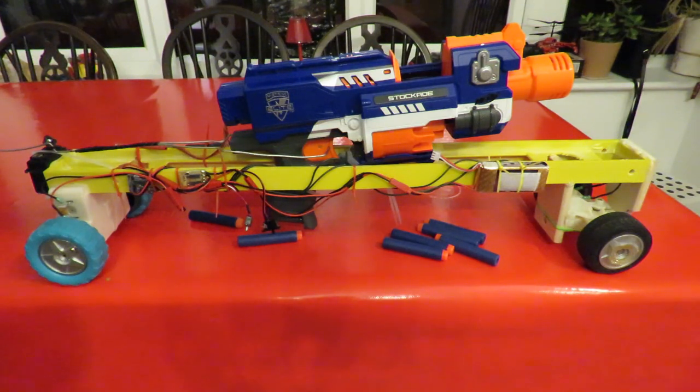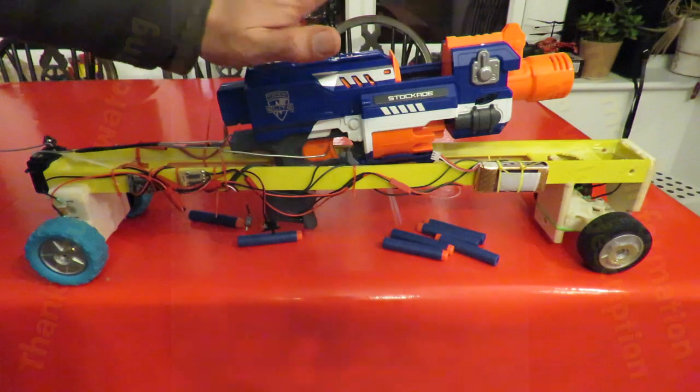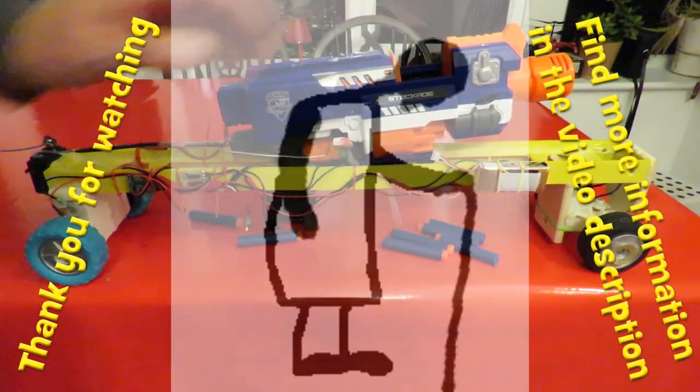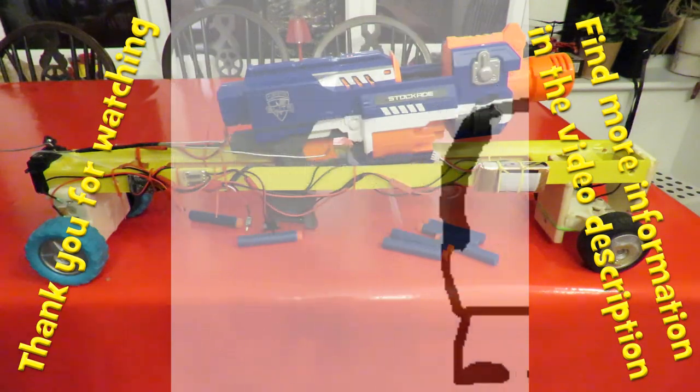And that's it. It works. It's not going to win any prizes, but it's just a bit of fun. I shall now take it all apart and give that to my grandson, because he'll love that. Job done.